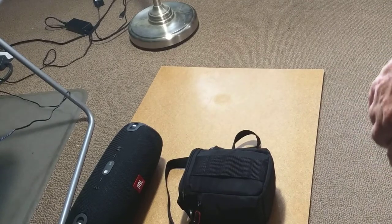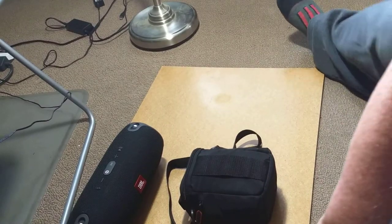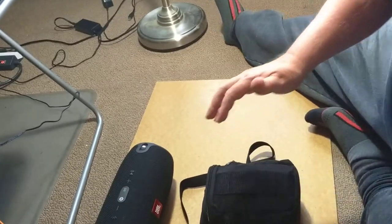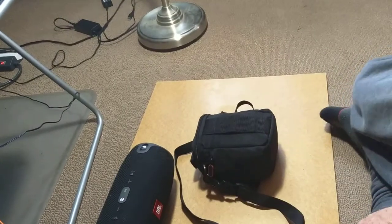Okay, I had to move things around a little bit because we have a sun problem coming into the room. Okay, so here's the next thing.